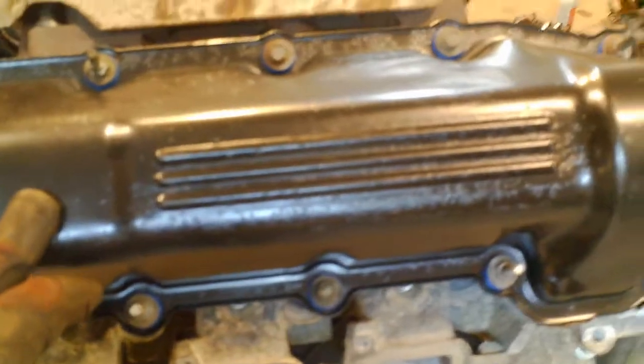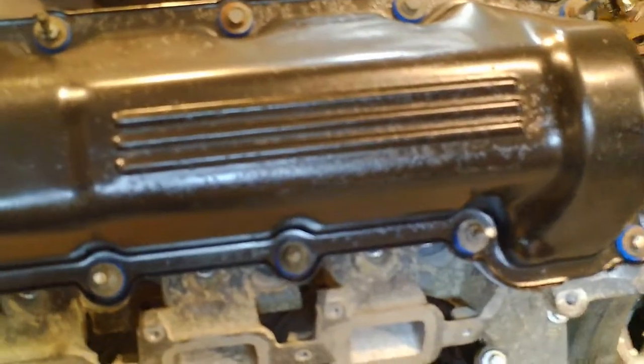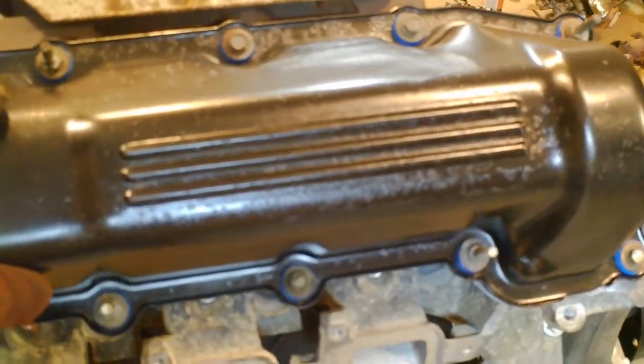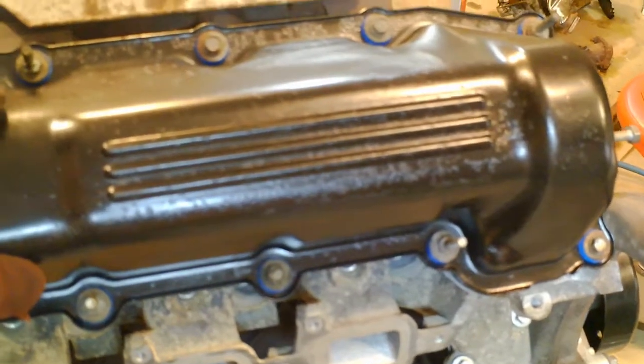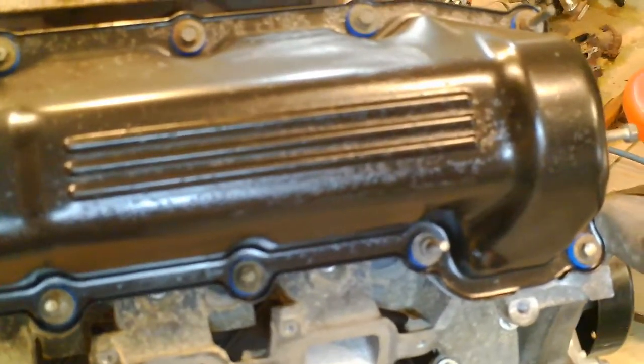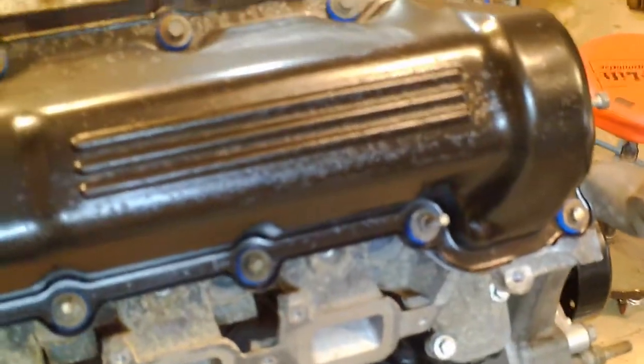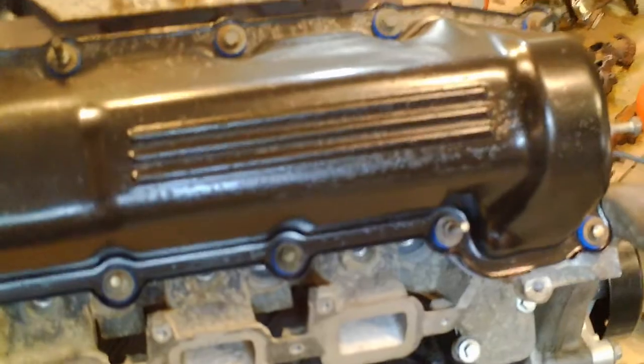The valve covers are different. They're essentially compatible — the 2002 has metal valve covers, and the 2005 had plastic valve covers. The only difference is the gasket is different between the two, so whichever valve cover you use, you have to get the gasket that corresponds to that model year.